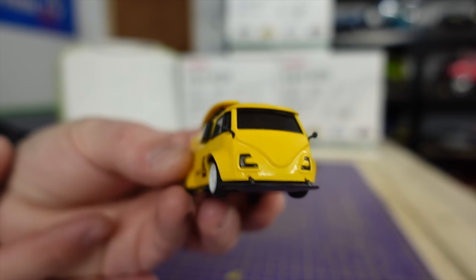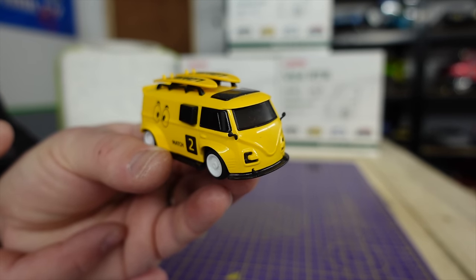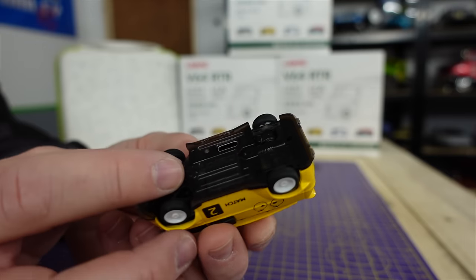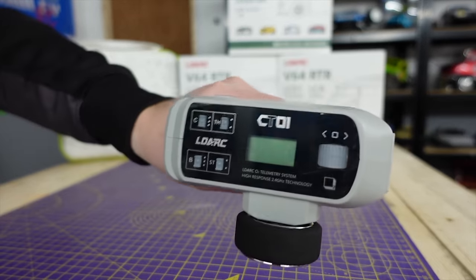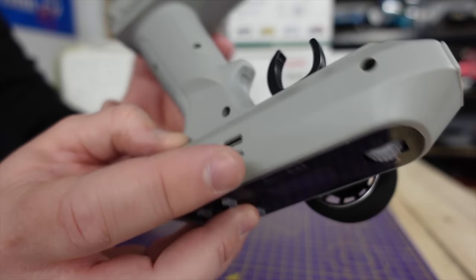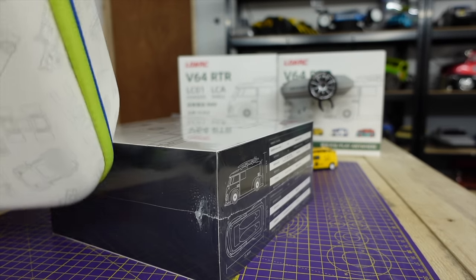This is the little car — well, van. Definitely based on a Volkswagen. I love the flared arches and there are a couple of surfboards on the top. It comes with the same radio as that mini crawler, so many functions on there. It runs off a rechargeable battery so you can charge it by USB-C. I've already opened a box here, but we'll open a normal box first and then I'll show you this.